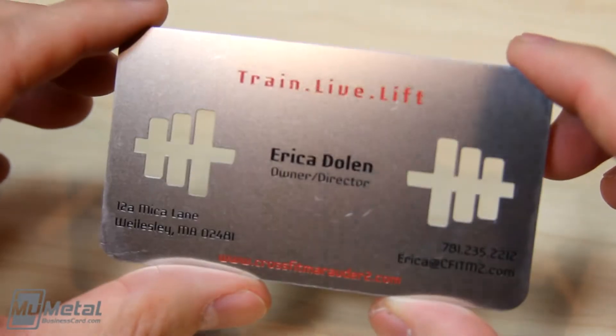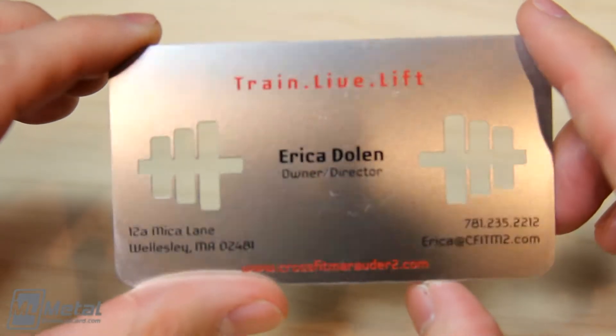On the back here we have the content etched down 10% and filled in with a black and red spot color.